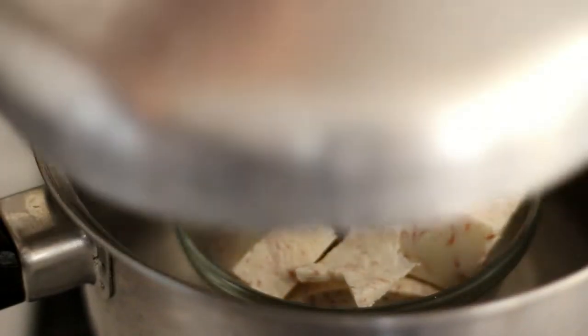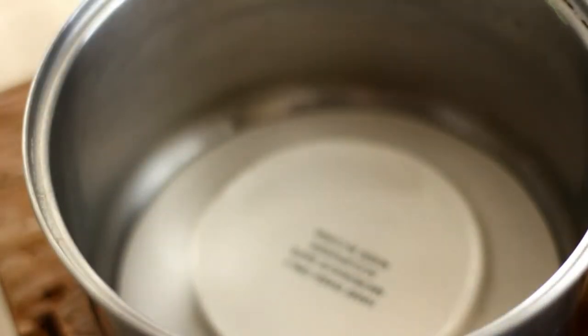Steam until softened. Watch over the pot — remember to add more water as needed. Remove the taro and set aside.